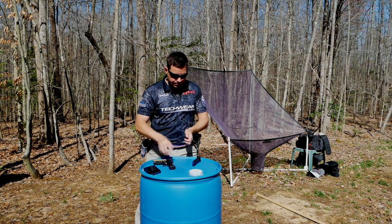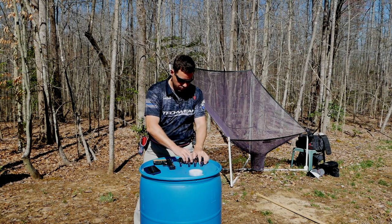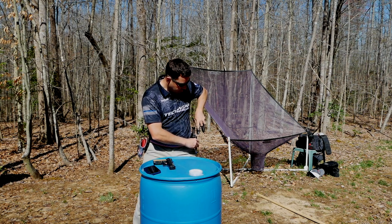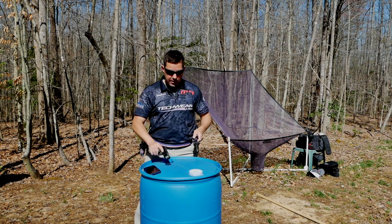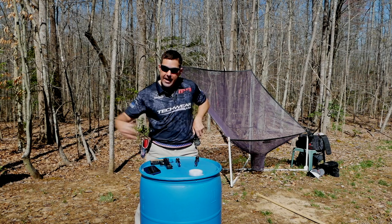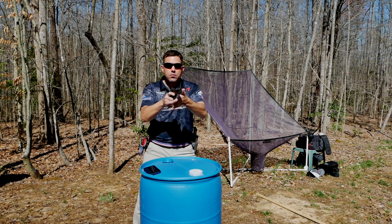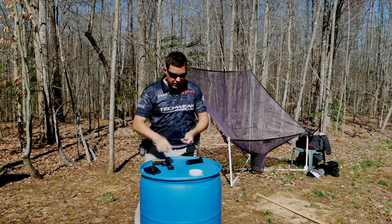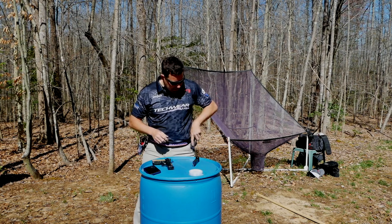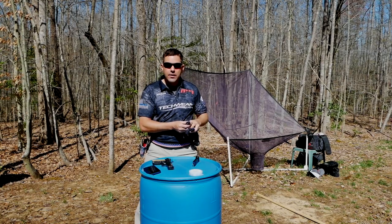So I grab the pinch, then: magnet, second pouch, first pouch, load. Once you get the magazine on the magnet you can grab the gun — in fact, that's what you're supposed to be doing while you're loading the pouches — and you can start moving once you grab the gun. This is the only time where you have to come back to the table to pick up the firearm. I don't like trying to put two magazines on the magnet — one, you can miss and it could fall off; two, when you go to hit a reload you could drop one.